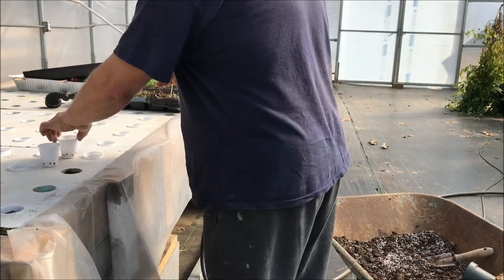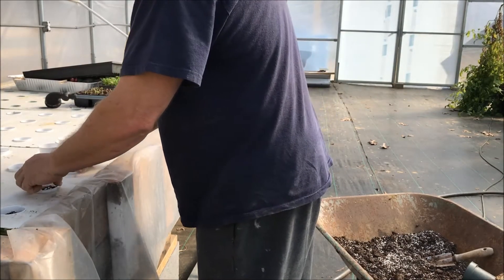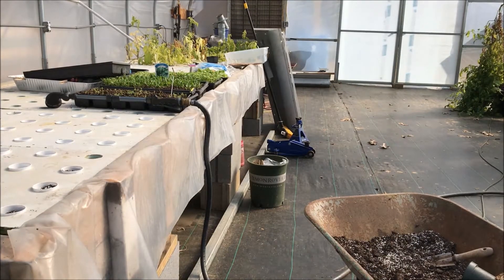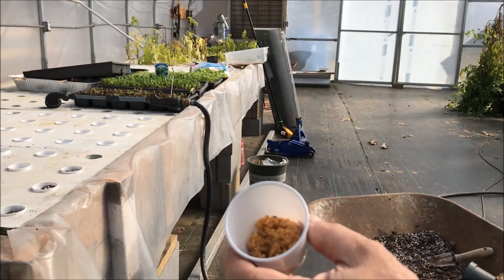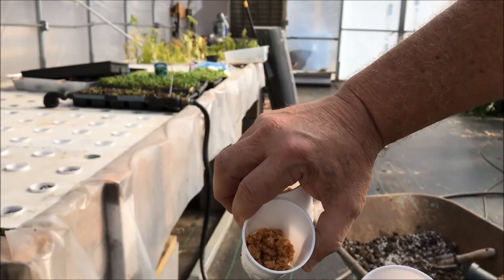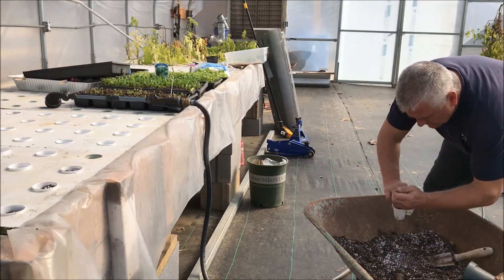I'm just going to pot up all these, fill them up, and then we'll go back and we'll add the spinach, the collards, mustard seed, and romaine lettuce. I only got enough pellets in there to cover the holes — once it swells up, that should do it.